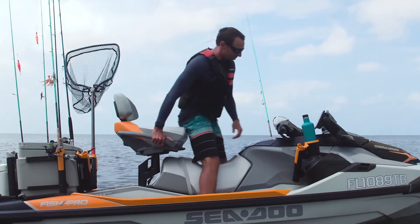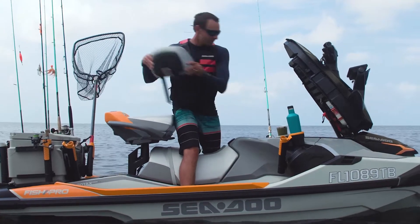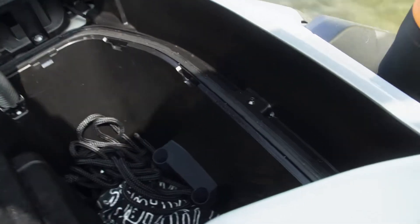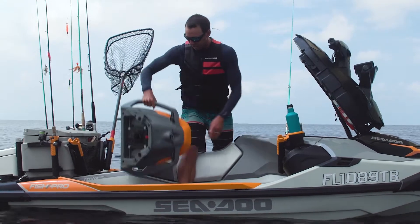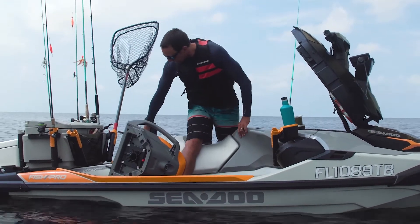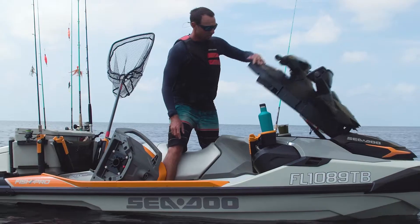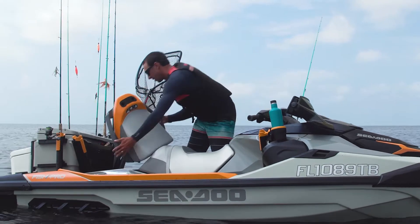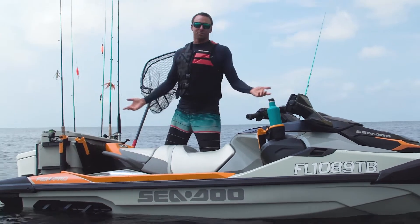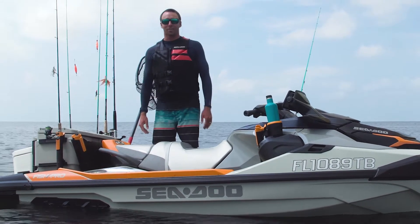And to break it down, it's just as simple as putting it up. We'll open the front compartment and put the backrest in — it has two grooves right here that it slides into. We'll take the seat off, set it to the side, and then all we got to do is pull the pedestal out, drop it in, close the front hatch, and put the seat back on. It's as simple as that. Now you're ready to run to your next fishing spot or head back in after a long day out on the water.